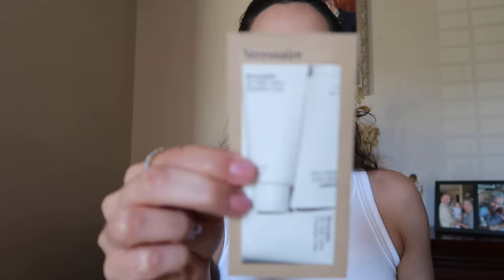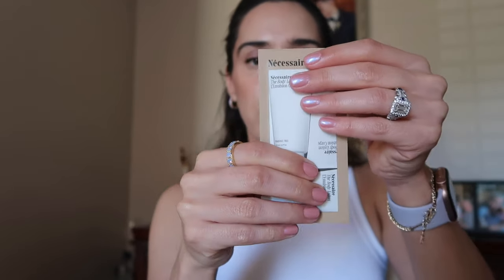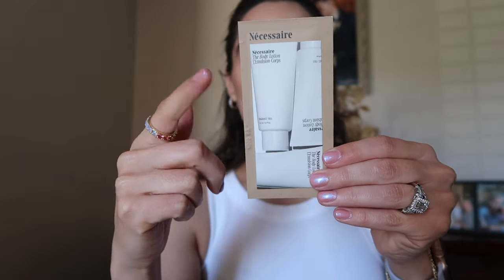In my second order I got another Olaplex sample, so I do use my samples and I'm happy I got something I already know I love. I also got a Necessaire body lotion sample at 0.3 fluid ounces — there's quite a lot of product in here and I love this stuff, so I'm really excited I was able to get it.